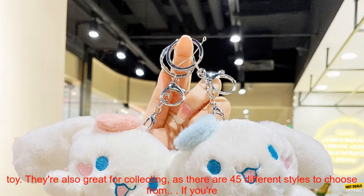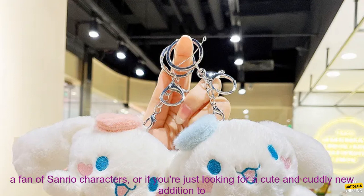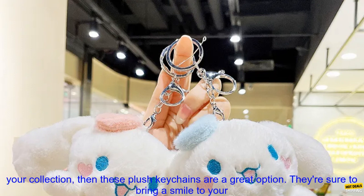These plush keychains are perfect for use as a bag charm, backpack accessory, or even as a small plush toy. They're also great for collecting, as there are 45 different styles to choose from.